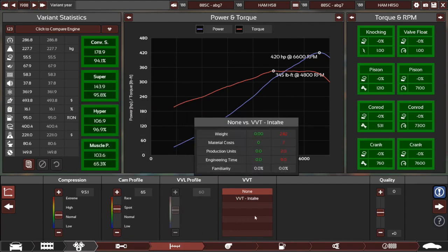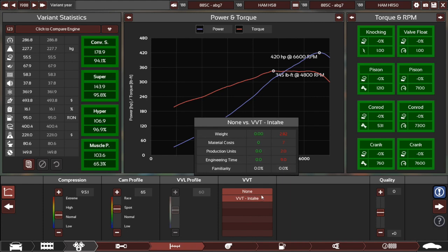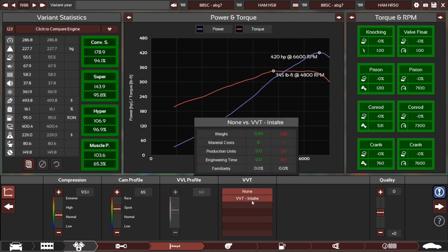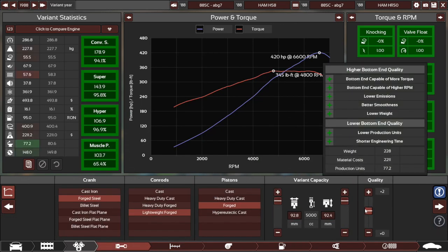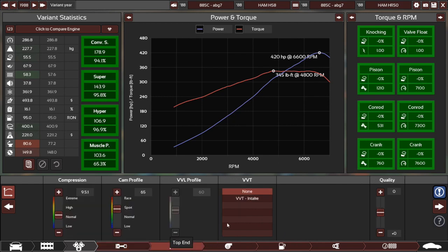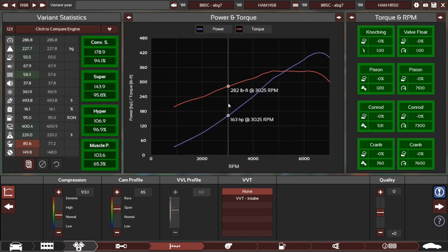Sort of a mid-range cam profile — for a supercar, a 65 cam isn't too aggressive compared to some of the stuff we've seen. No VVT either, which is interesting. It is pushing limits of engineering time. I wonder if it's partly to do with this — quality does add loads to engineering time. But it doesn't really seem like it needed plus 3 there.